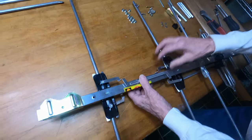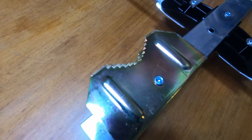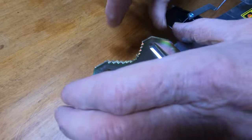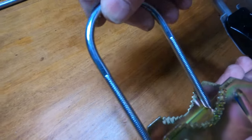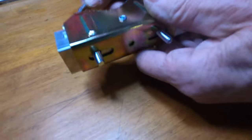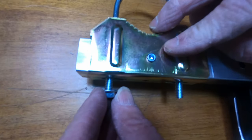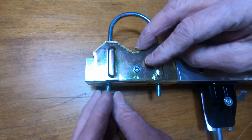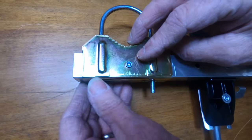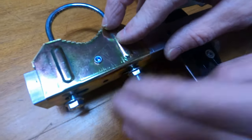Now we're going to take and put the mast attachment assembly — the clamp. You put that piece inside of there like that. Take these and line them up into the holes, put them out the other side. You've got two of these nuts that go right on here for tightening down on the mast.